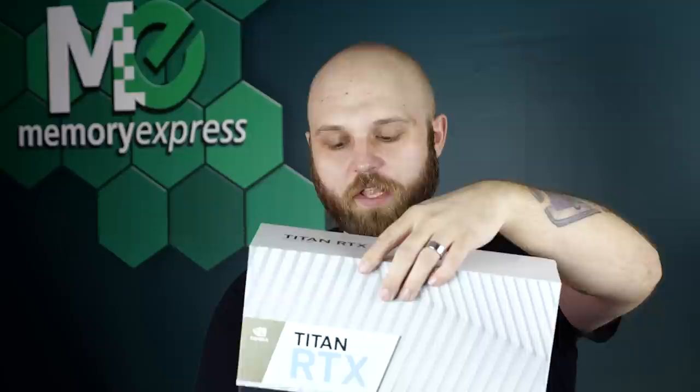So guys, I'm Steve from Memory Express — I'll see you in the next video. Imagining what it would be like to be inside this box as the Titan, releasing the gates of Tartarus — 'FREEDOM!' That's how I envision it.